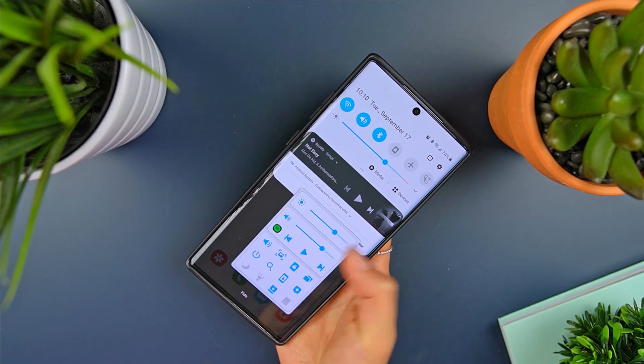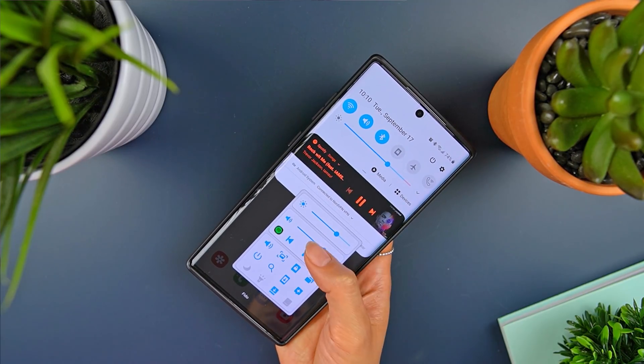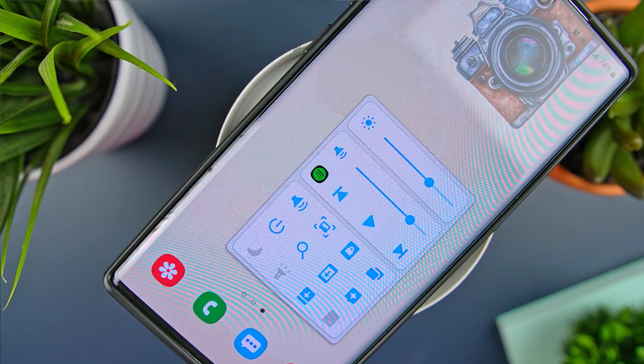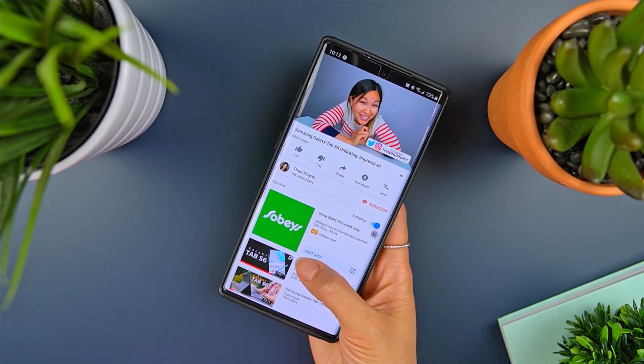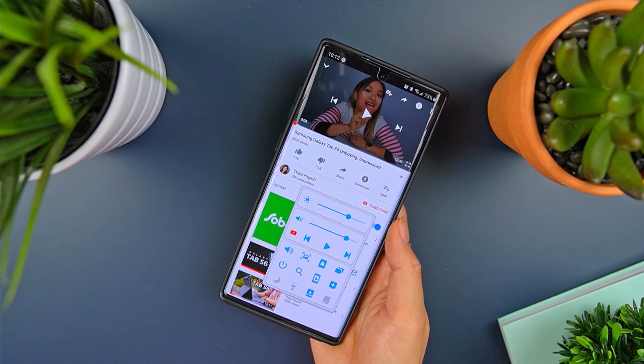Below that, you'll find music controls that control whatever media you happen to be playing at the moment. It'll also display the app icon beside it to let you know. So for example, if I'm playing music through Spotify, it'll show controls for that. The moment I launch a YouTube video, controls switch to that immediately.